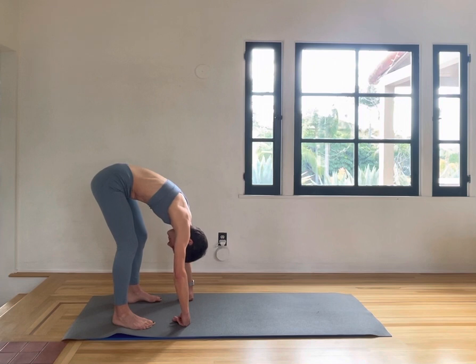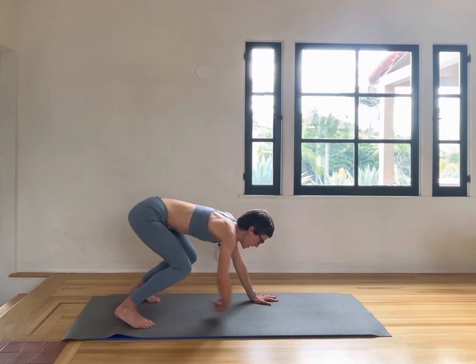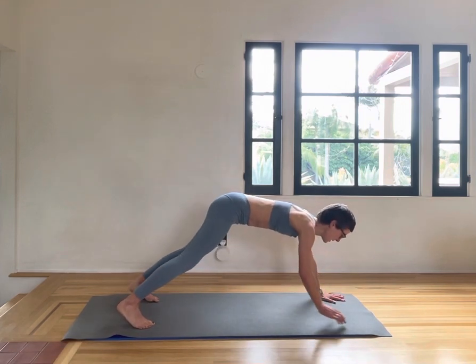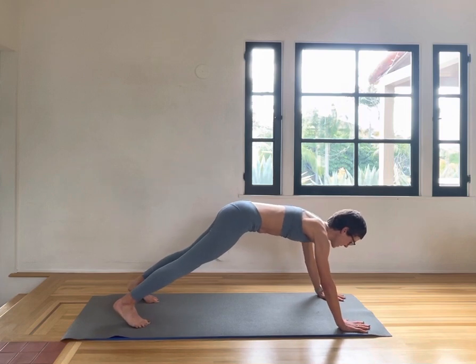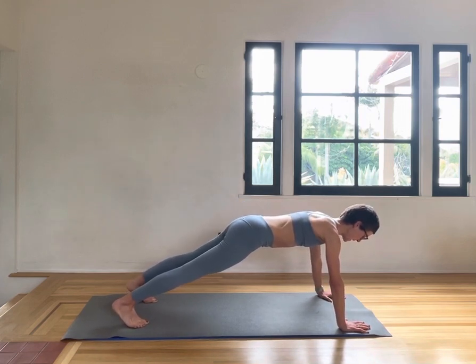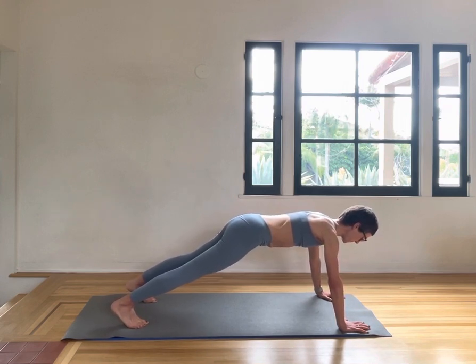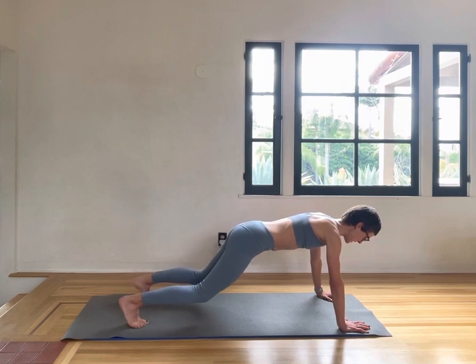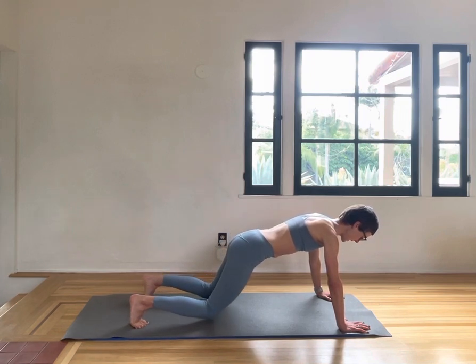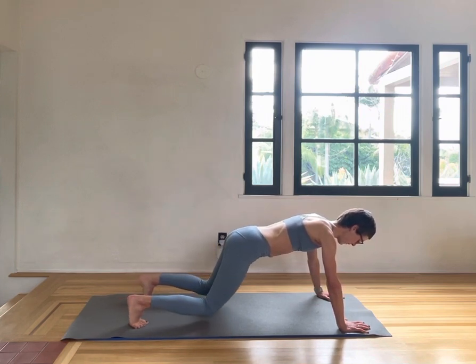Walk out into a high plank, placing your hands underneath your shoulders, feeling the length all the way through your body. If this is too much on your wrists, feel free to go down on the elbows. Then just lower the knees down, keeping your core tight, pulling your abdominal wall into your back, extending back into that flat line.